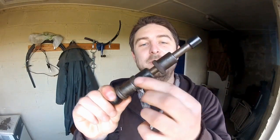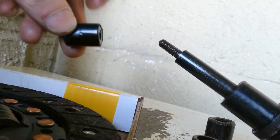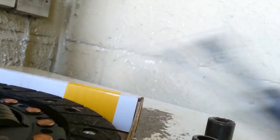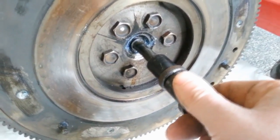Enter this simple little device. This is a clutch alignment tool and it basically consists of a bunch of different sized dowels. What you need to do is find a dowel that fits your friction plate and then a dowel that fits your spigot bearing. It does need to be a snug fit, so if you haven't got the exact size, don't be afraid to wrap a little bit of electrical tape around a smaller dowel just to bulk it out a little bit.